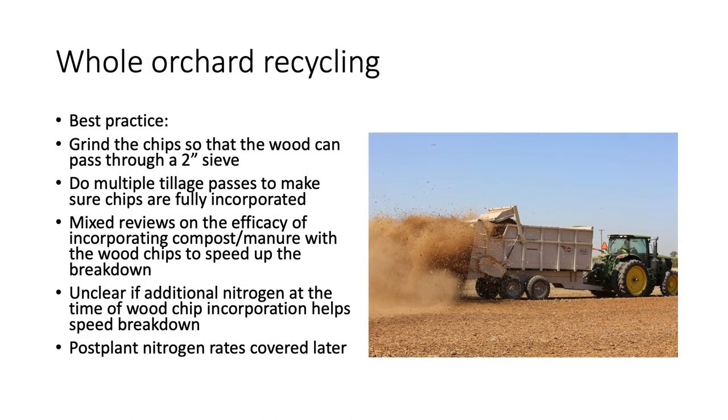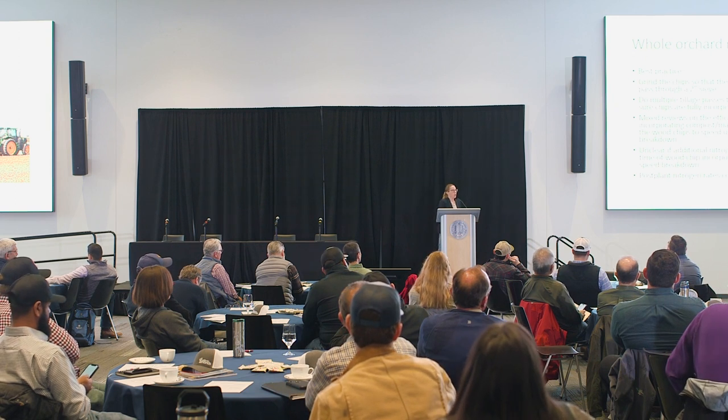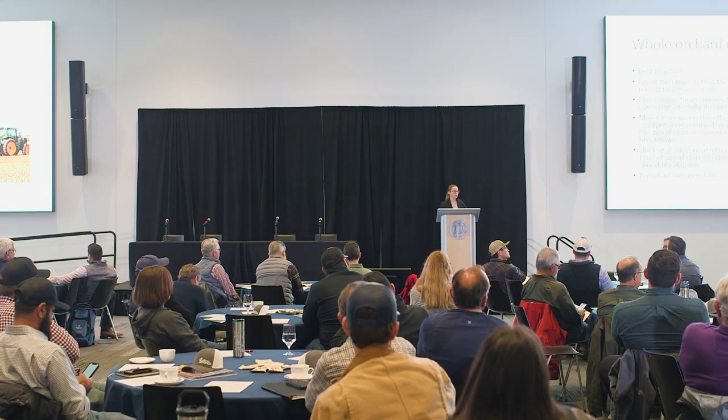Whole orchard recycling is becoming a very common practice. We recommend grinding chips so they pass through a two-inch sieve, getting it done early with a couple of passes to ensure incorporation. Some growers have been adding compost as well to increase organic matter and speed up breakdown. We don't have much information yet on adding nitrogen to speed chip breakdown, though a colleague is starting to look at that. We do have good fertilization information for planting almonds after a whole orchard recycling event.